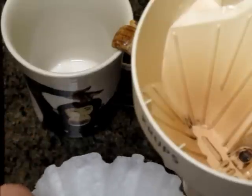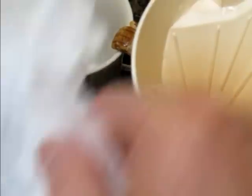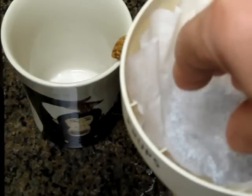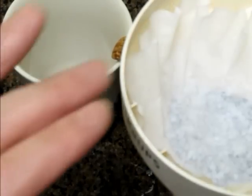Now you place your filter with the coffee into the filter holder on your coffee maker. Press it down there, nice and snug, not too far. Someone asked me why I use two filters — the top filter when it gets wet will hold the coffee down inside that filter instead of the coffee floating to the top.